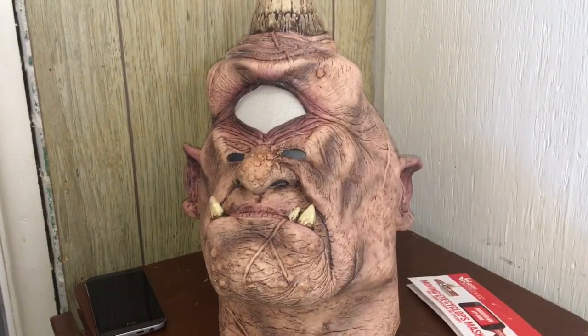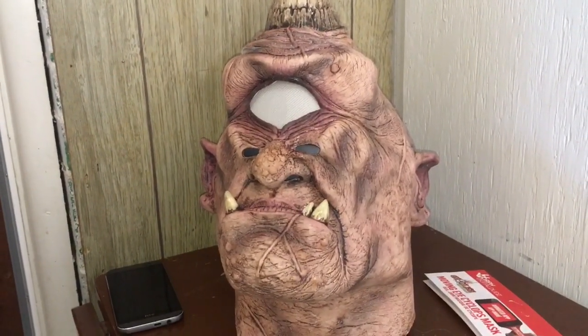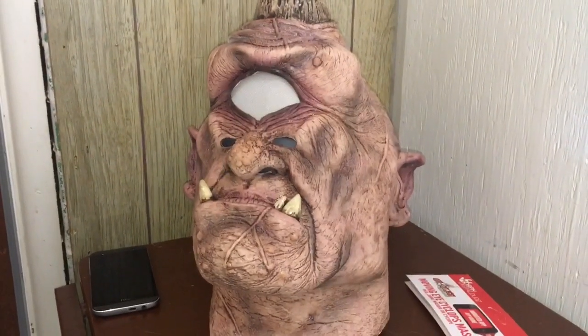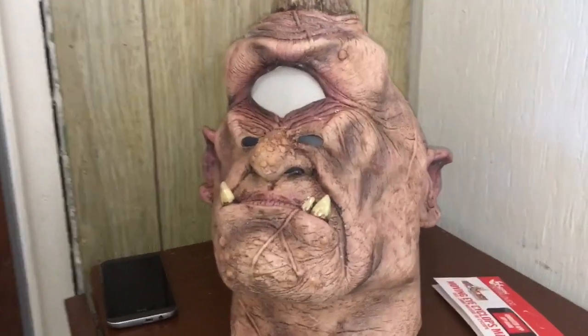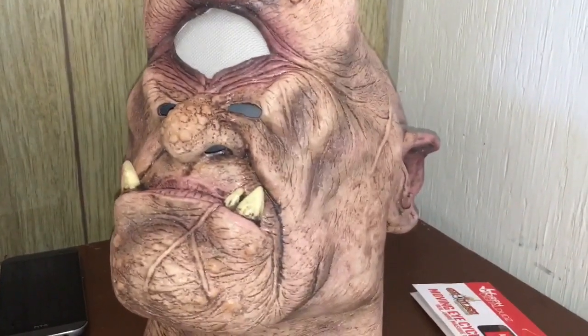Hi everyone, this is Jared Lantern, and I'm here with a prop review — or more just a prop showcase. This is a mask, specifically a cyclops mask.